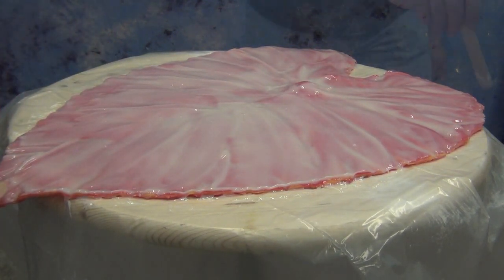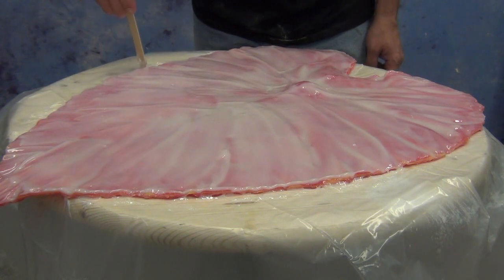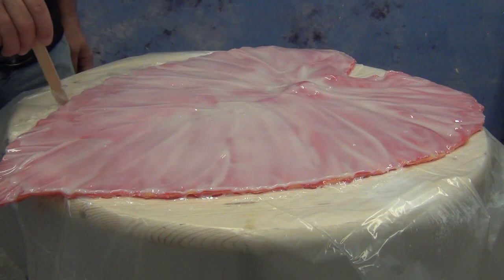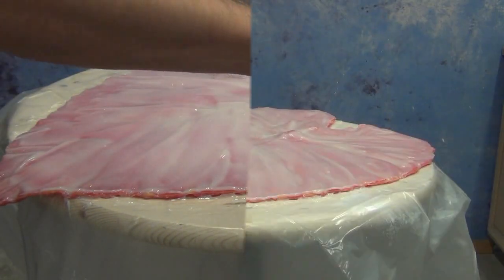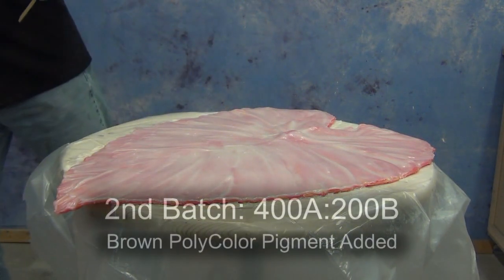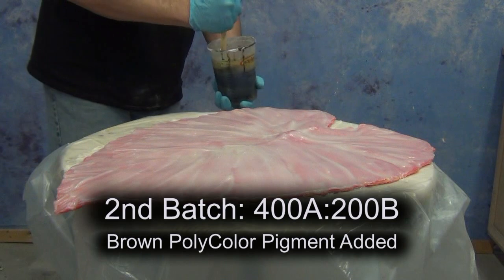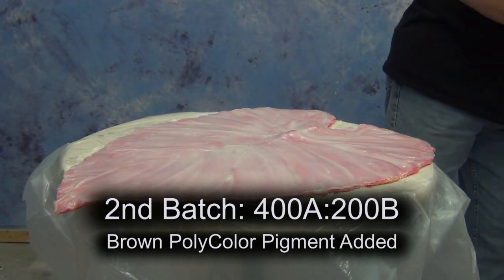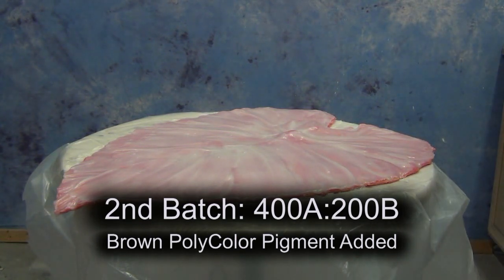The overall thickness we're going for is right around a quarter of an inch, so we're applying this in two layers. This first layer is just under an eighth of an inch thick, and we want it to be as uniform as possible. Once that cures to a point where we can apply more resin without disturbing it, we're ready to mix our second batch — again at a mix ratio of 2 to 1, or 100 to 50. In this instance we're mixing 400 grams of Part A and 200 grams of Part B.